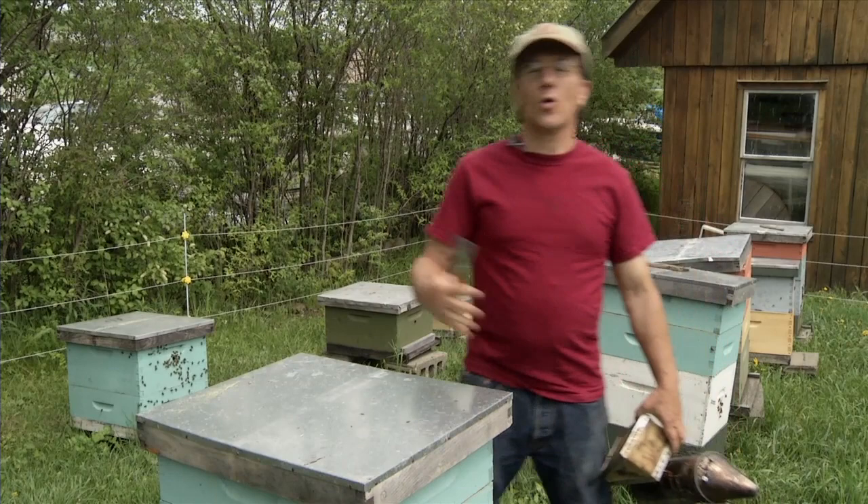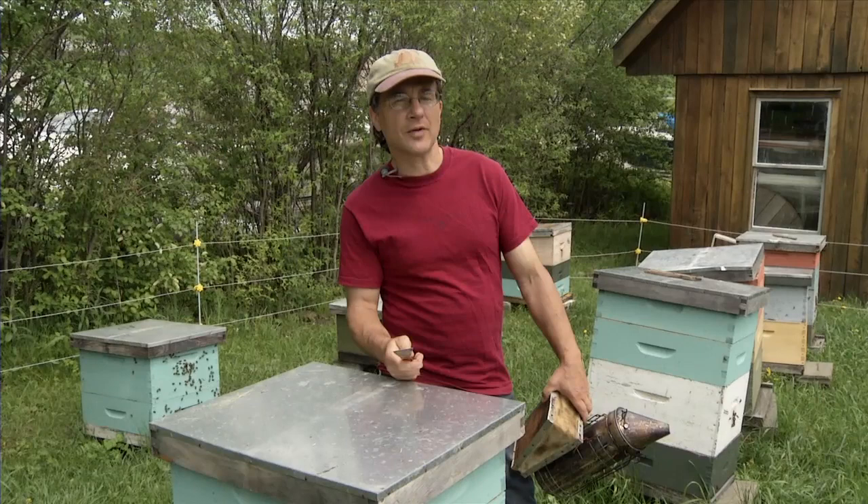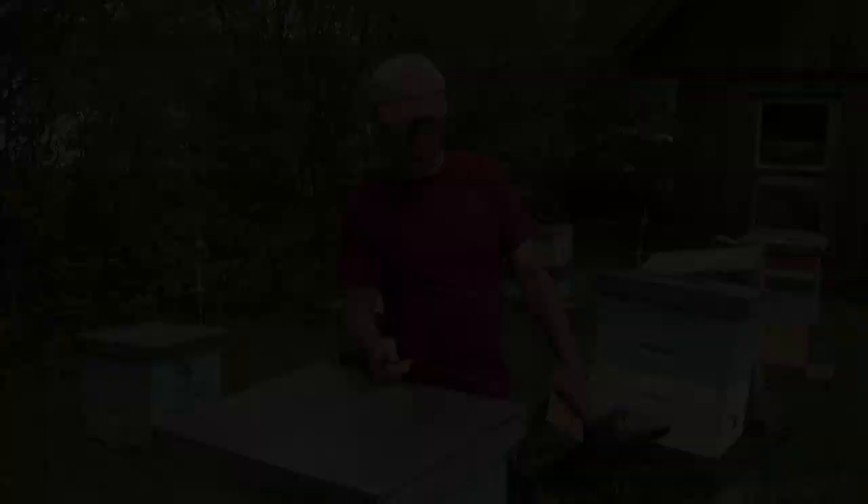When you approach a hive it's always best to approach from the side or from the back, not from the front — simply because the bees are coming and going from the front wherever the entrance is, and if you're blocking their path they may feel threatened like you're trying to prevent them from coming or going, and they're more likely to sting.